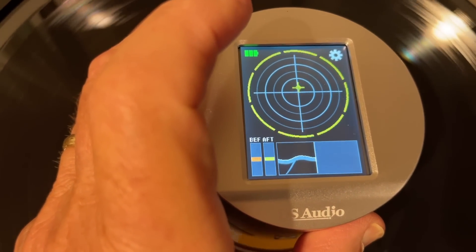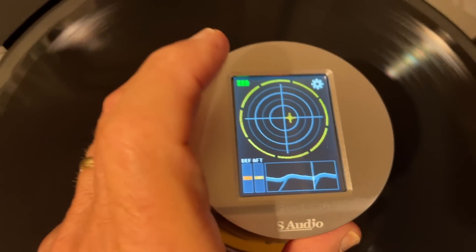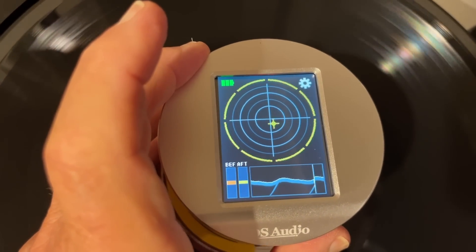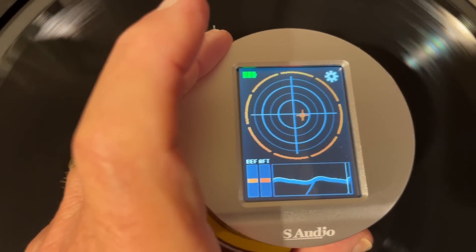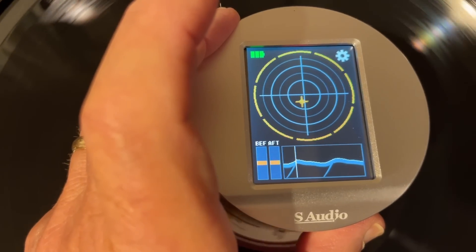Now it's made a measurement. You see that? That's showing you how far off the record is. You're seeing where that cross is going — that's how far off the record is from being centered. And below you're seeing that line, which is also showing you how far off it is. That line should be straight at the bottom when it's correct.